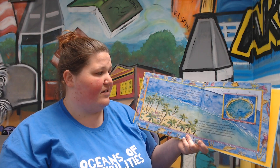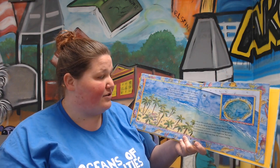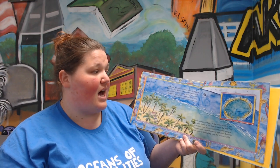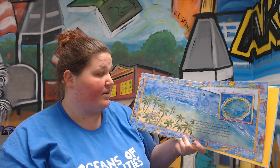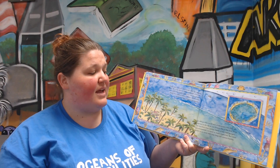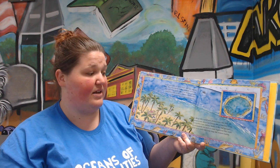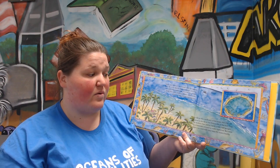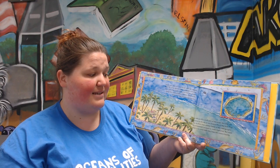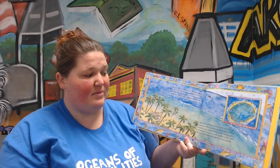Some coral reefs are much larger than our biggest cities. The Great Barrier Reef in Australia stretches for 1,250 miles. Some reefs grow like lacy fringes along many miles of shore. Others, called atolls, grow in a ring around large lagoons. Reefs make up only a small part of the ocean, but they are as important to the sea as rainforests are to land. They protect the shore from storms. Some of the reef's sponges, corals, and seaweeds are used to make medicines. But most important to us, coral reefs help keep the oceans healthy.